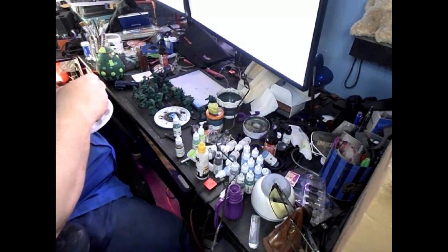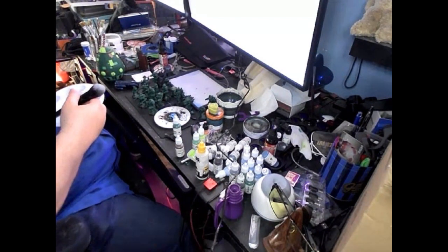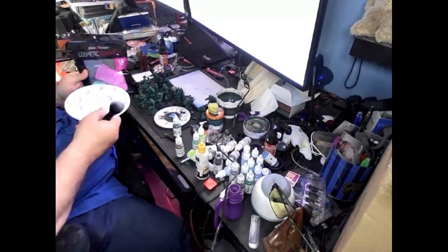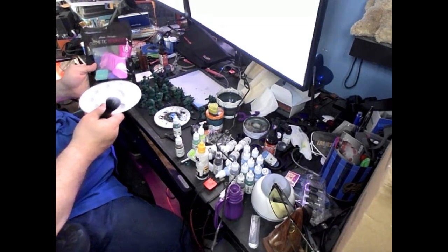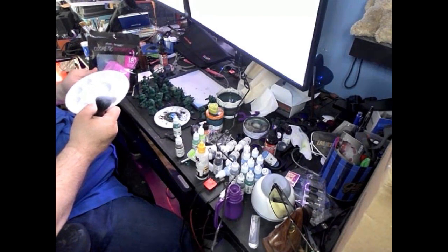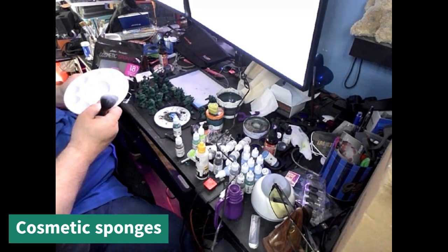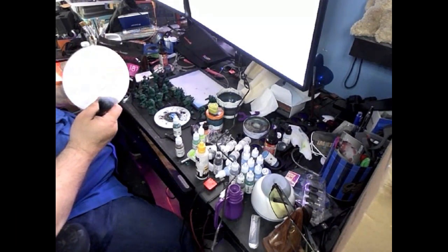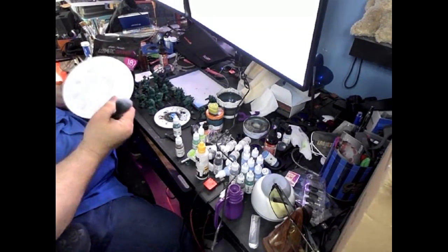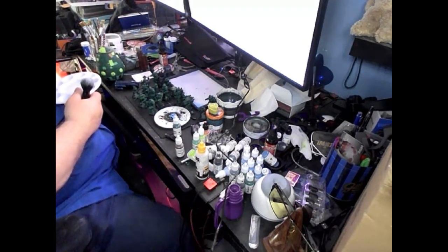Makeup brushes — they're not very expensive. My wife picked some out for me. Another thing my wife has helped me with: when I'm doing a black wash or a dark wash on top, cosmetic sponges will take off the excess and not pull it out of grooves. It'll leave enough behind that you'll get the effect you're looking for. So, makeup brush for priming, makeup sponges for the wash.